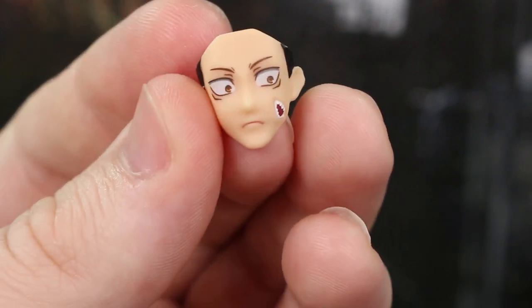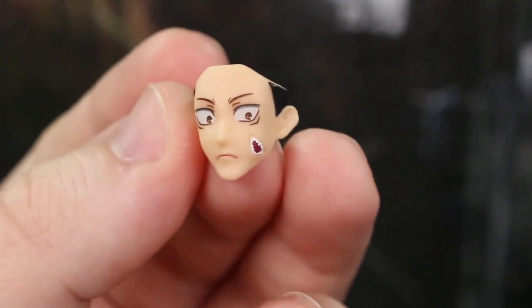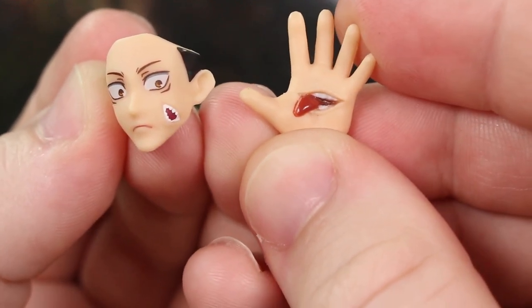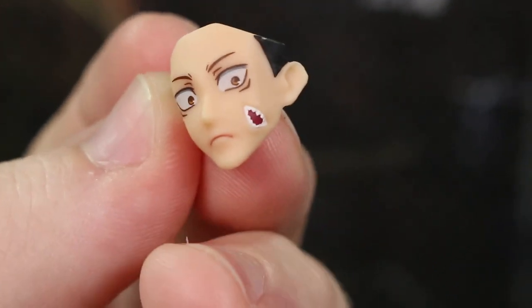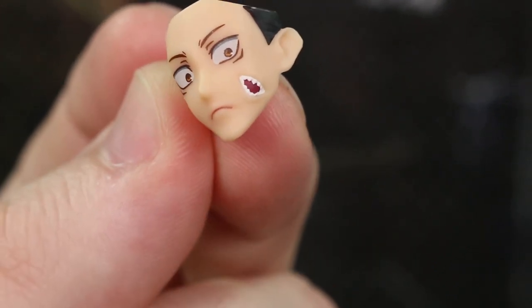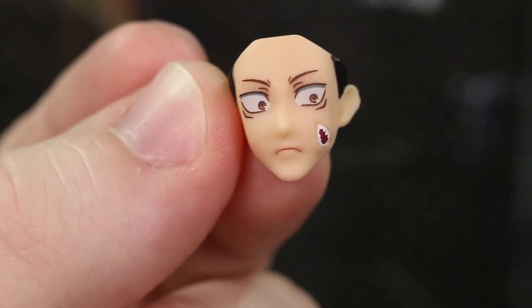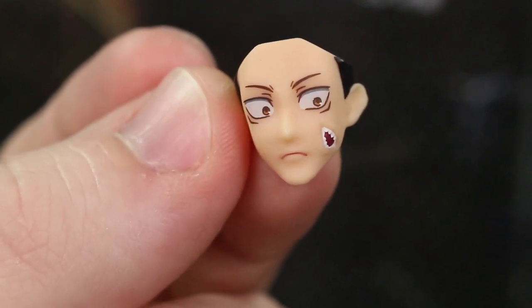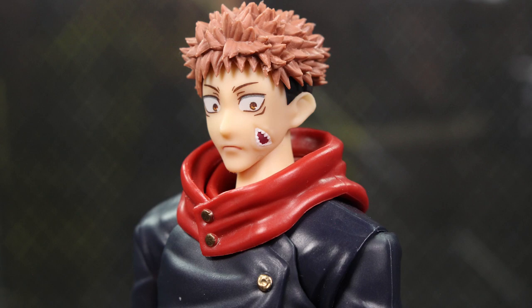And then we have this Yuji face sculpt here with the mouth talking on the side. I don't think it looks as good as it did in the original promotional images. I know this is a much larger area to sculpt, but the hand mouth on the previous Yuji just looks better than what we have here. It's not god awful — it looks like a mouth — it just could be a little bit better. The actual Yuji face plate is pretty nice too. I just want a smiling one. I know he doesn't really smile much anymore in the manga, but I wish we had a smiling one. I pop that face plate onto the Yuji body so you can see how it looks.